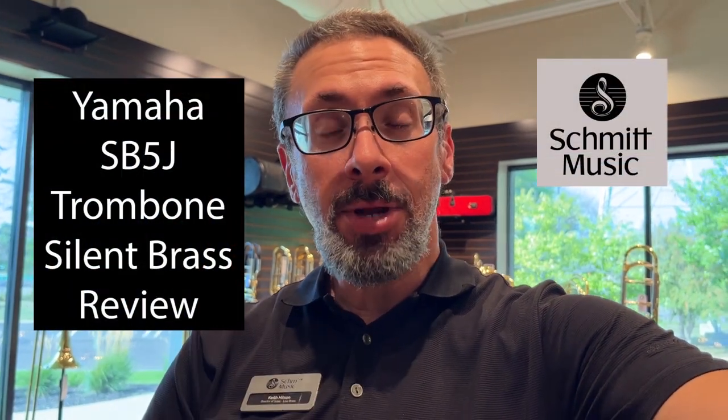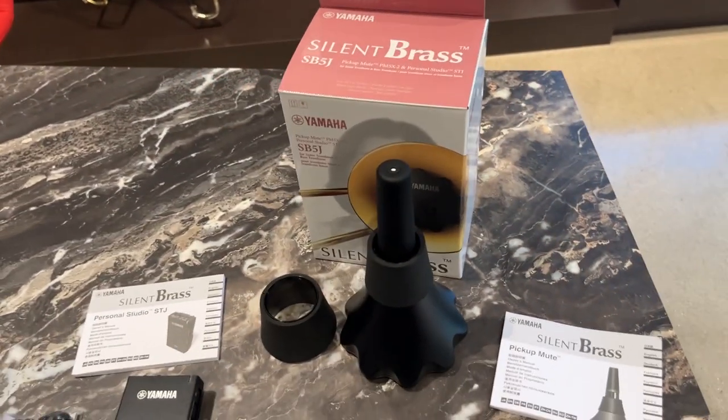Hey everybody, Keith Hilson in the Schmidt Music Trombone Shop back with another accessory review. This is a particular item that's actually been out in various forms for decades, but the latest iteration has been out for a handful of months. We got our first batch in a little bit ago, and with school getting back in session and a lot of us practicing in dorm rooms, early in the morning, late at night, I'm talking about the new Yamaha Silent Brass — specifically the SB5J.